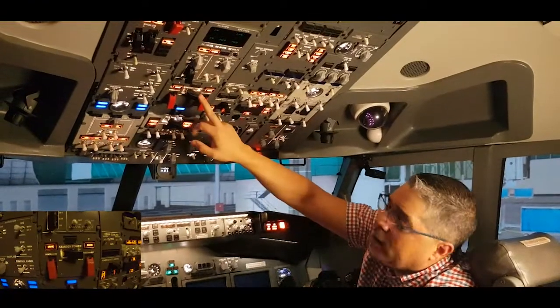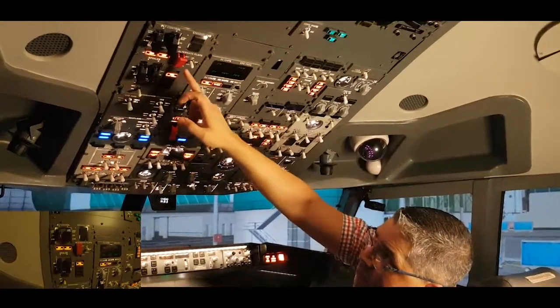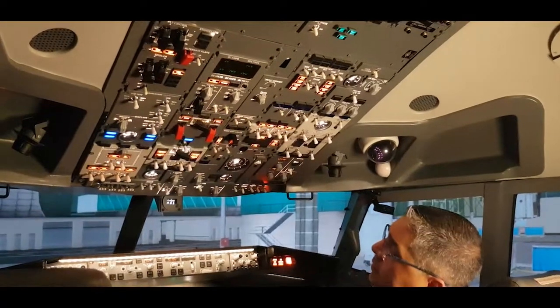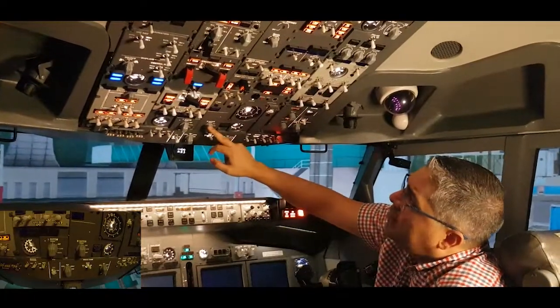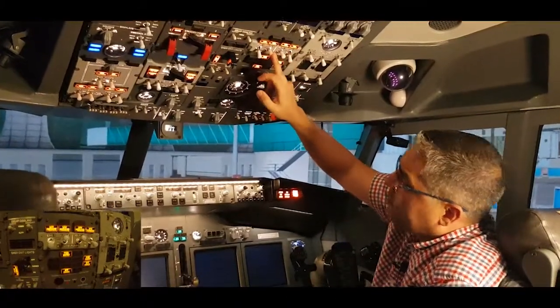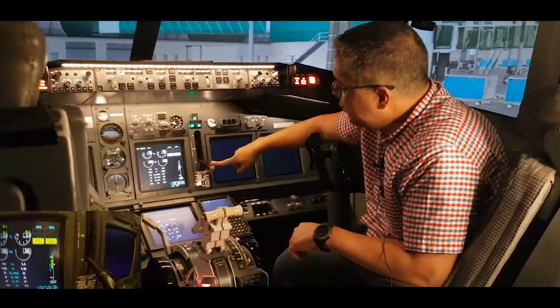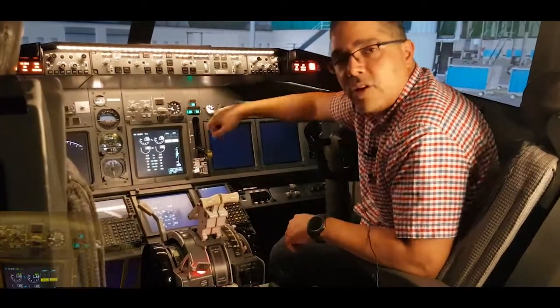We'll check the standby power switch is guarded closed. We'll check the alternate flaps master switch guard is closed. Windshield wipers in the parked position, and then we'll check the electric hydraulic pumps are in the off position. We'll check the landing gear lever is in the down position, and we need to check the lights are illuminated.